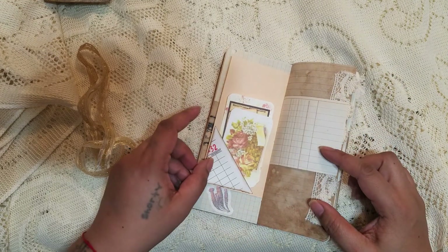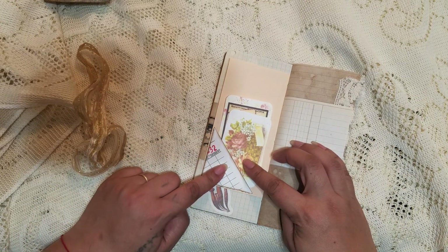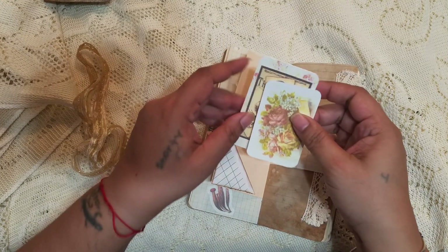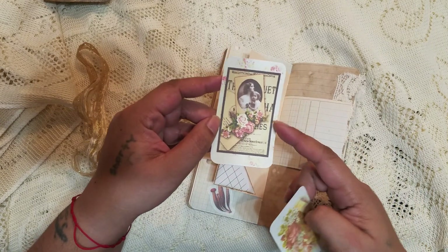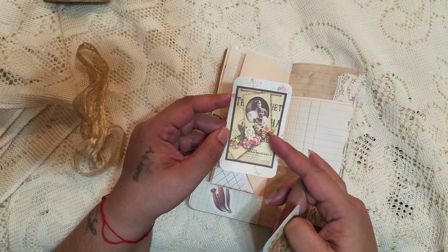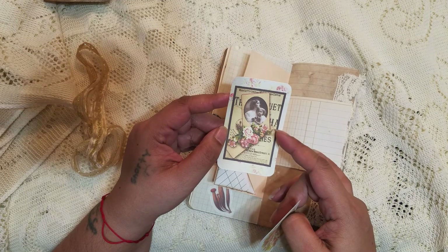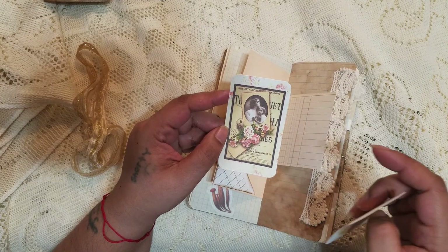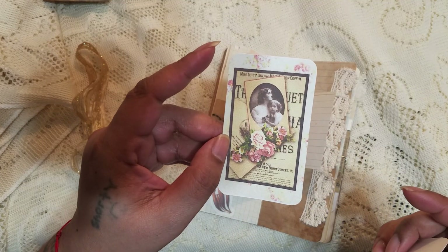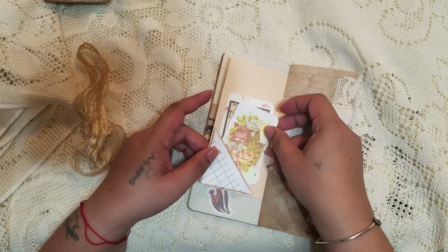On the back here I made something with a guest check. Oh — I know who this is from too: this is Moira McDonald. It's an ephemera kit I got from her shop a long time ago. It's kind of vintage, grungy, and floral — really cool — so I added it to this journal.